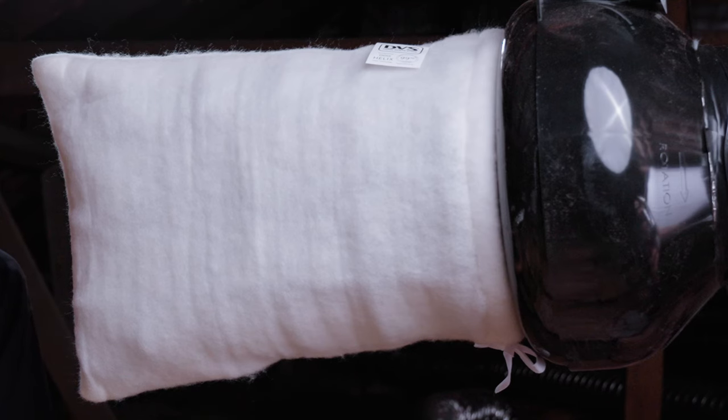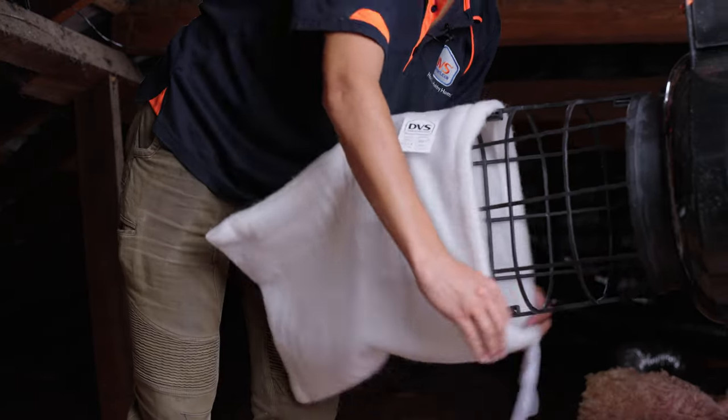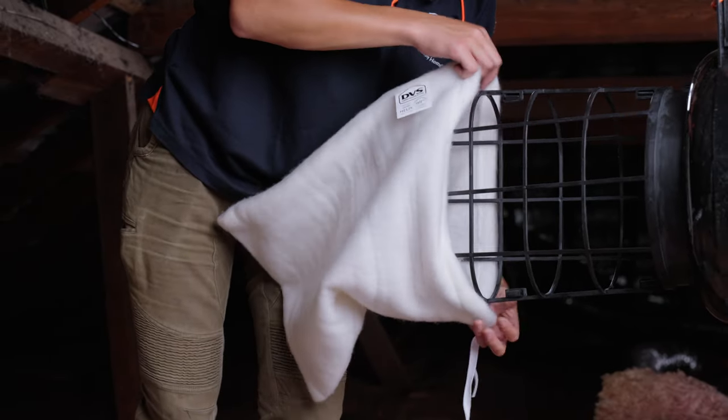This is what the fan looks like in your roof. To remove the filter, it'll be tied on, so untie the filter or use side cutters or scissors to snip the tie.